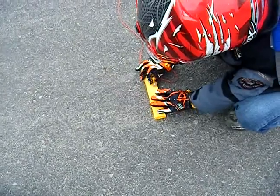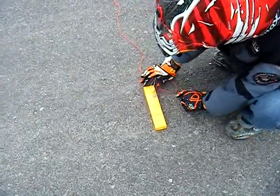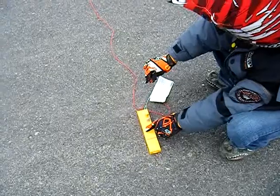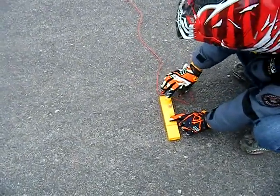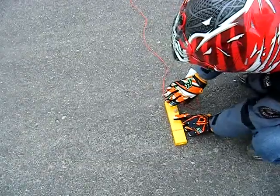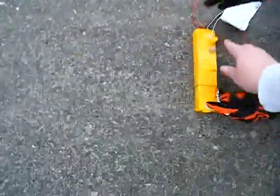Push it until the light comes on, and then push the other button. Let go of the yellow button — just push on that piece you pushed in there until the light pops on, then push the yellow button. I think you've got to be doing both simultaneously. Push the yellow one down, push the one on the right down. Push it down until the light comes on, now push the left one at the same time. Oh shit.